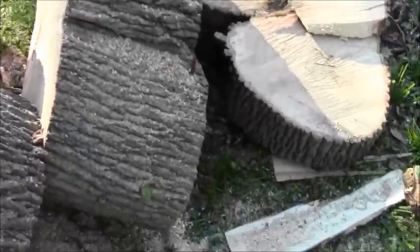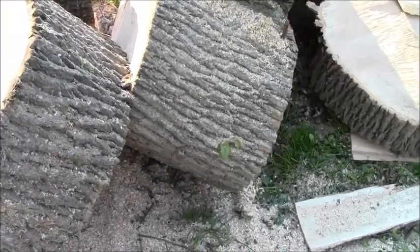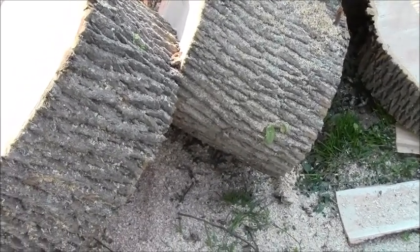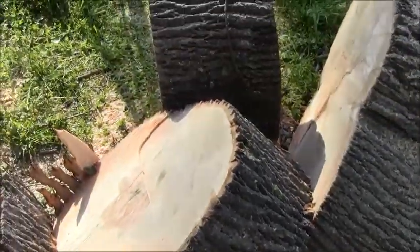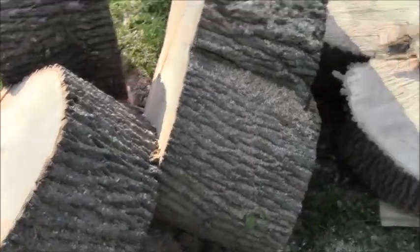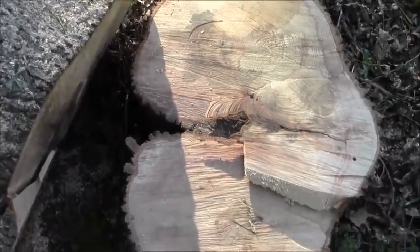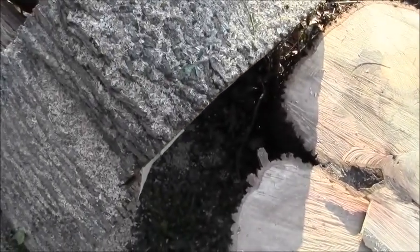The way I deal with these big pieces is to use the loader on the tractor — bring the loader up, roll them in, get three or four of them in the loader, drive it up to the log splitter, roll it off the bucket onto the log splitter, and then bust them up. I don't try to pick up stuff like that too much for an old guy like me.